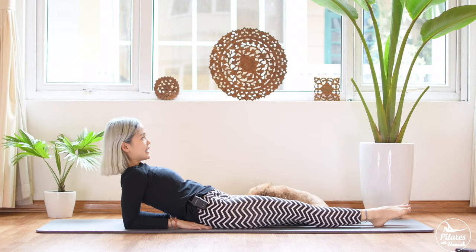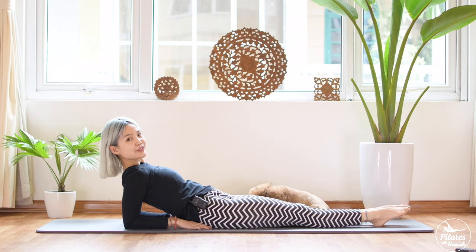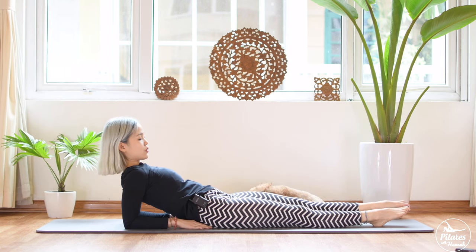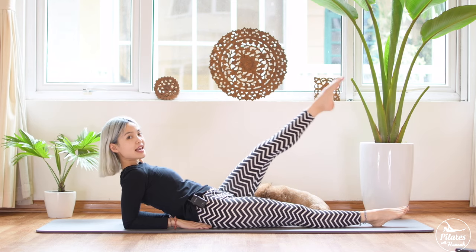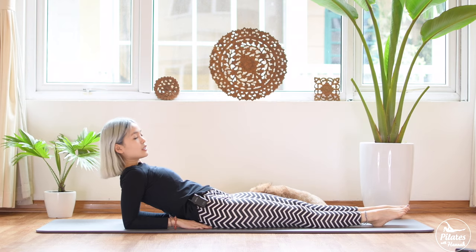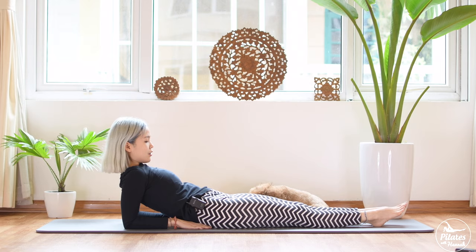Arms down, belly button in — four more times with your own breath, three, two, keep breathing, and last time bring it down. To the other side — inhale lift, exhale down, and lift and down, activate your feet. A couple more times with your own breath — inhale deeply, exhale deeply. Squeeze in the thighs together, feel your legs connecting, engage your hips flexor. Lift and down, inhale up, exhale down, belly button in — last time, slowly bring it down. Shake your heels.